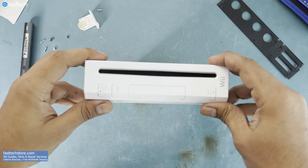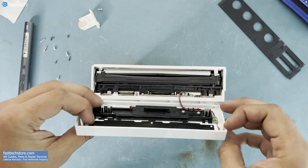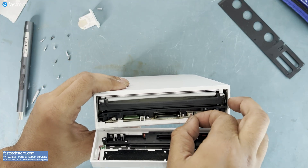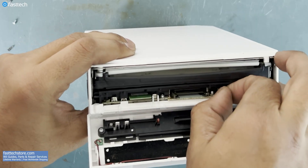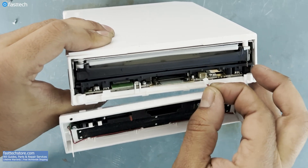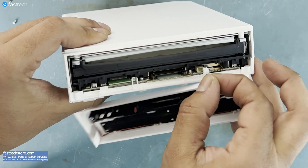Now the face plate assembly can be removed like this. There's a cable connector underneath that we must remove. I grab both wires at the same time, slowly wiggle and pull out. You want to take your time with this.